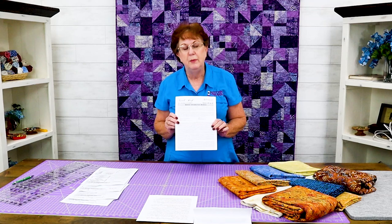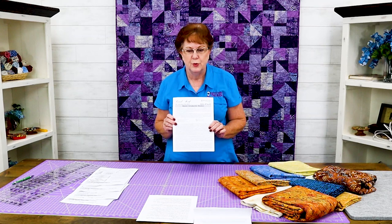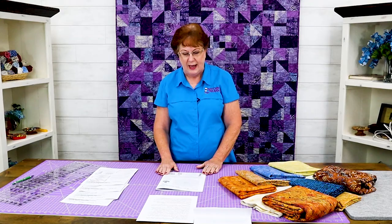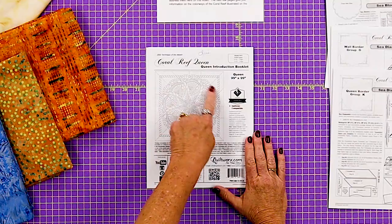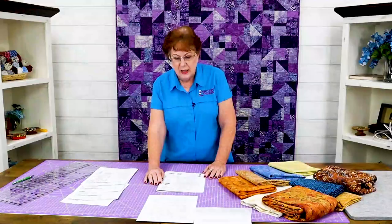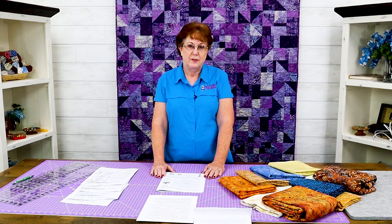We are going to start off with the introduction booklet and go over a few things in it. I'm going to be using the booklet for the queen version, but if you're doing the wall version many things will be the same. So the first thing we're going to do is turn our book over and look at the back of the book. On the back is your size — it'll either say queen or wall — and a diagram of the finished quilt. If you haven't colored your Quiltster or got one of our kits, you can use this diagram to color your quilt. There is an endless number of block options for this quilt and all that I have seen are just absolutely beautiful.